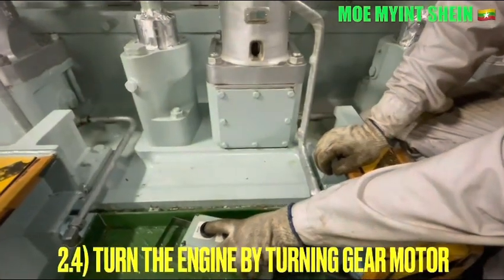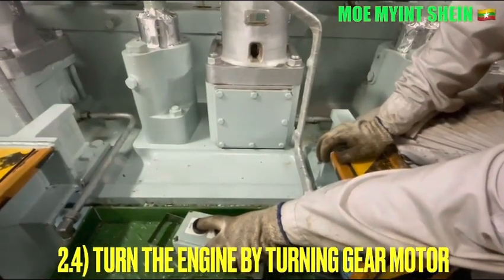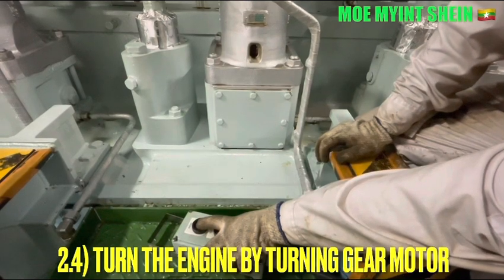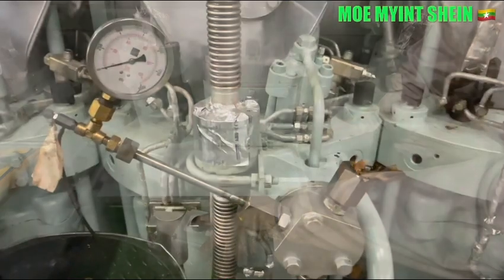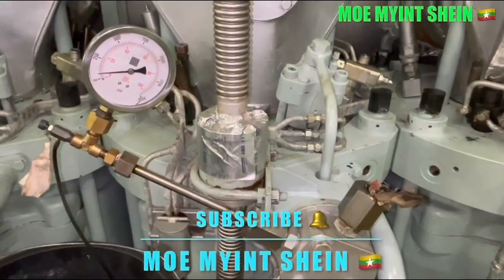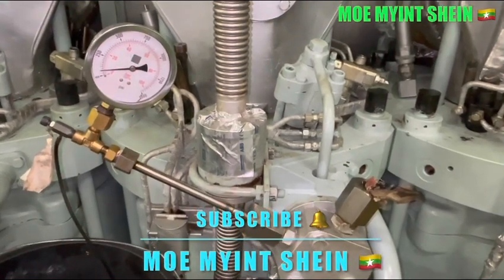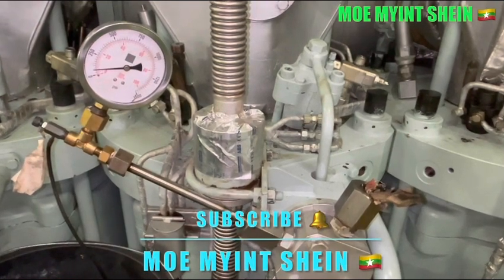Turn the engine by using the turning gear and push up the plunger two to three times. Close the bend valve of the test pipe after the primary job is completed.